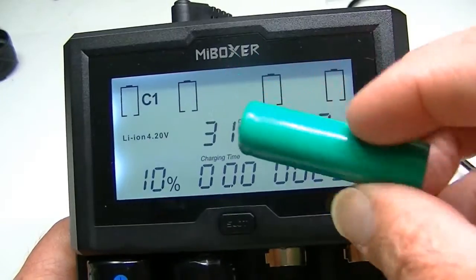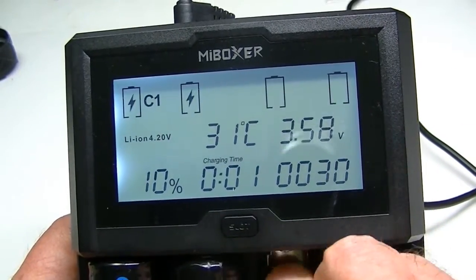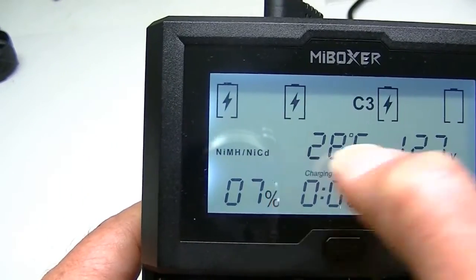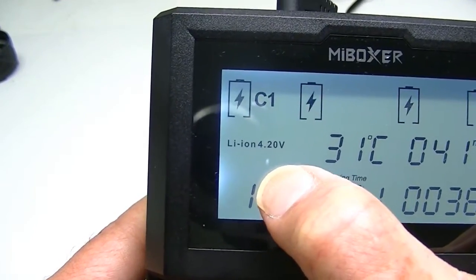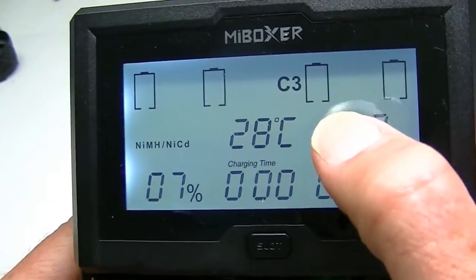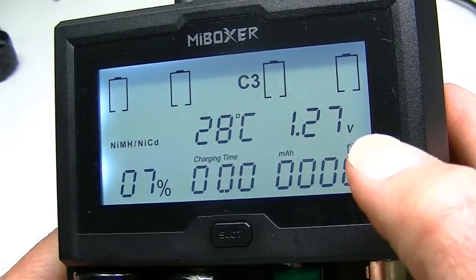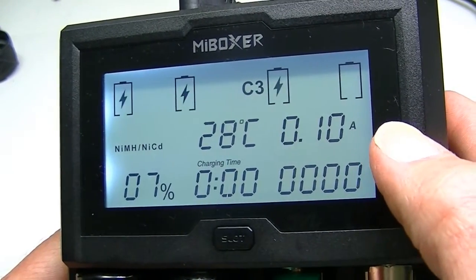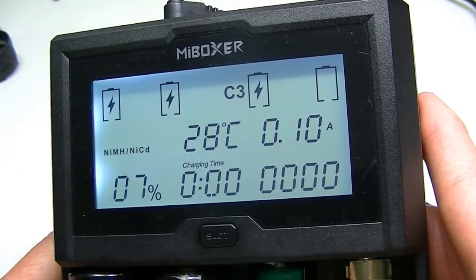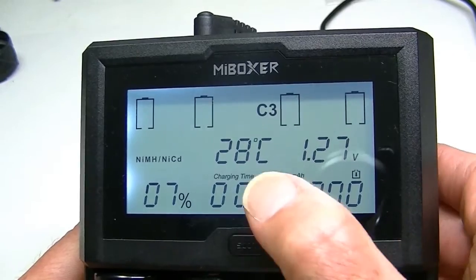I have a very generic NiMH battery, so we can put that in slot three. It changes over here to NiMH, whereas the other ones said lithium-ion. NiMH now in slot number three, and you can see the information on this particular battery — at 1.27 volts and 708 milliohms for resistance. This battery is pretty cheap; 708 is pretty high on resistance. And of course the temperature of the battery is shown as well.